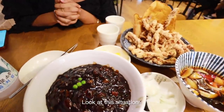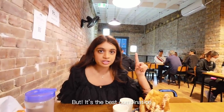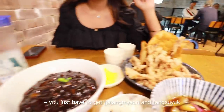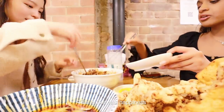Look at this situation! This is basically the most classic Korean-Chinese food combination — the best combination. If you get Korean-Chinese food, you have to eat jajangmyeon and tangsuyuk. Name a more iconic food combo. This looks like real happiness.